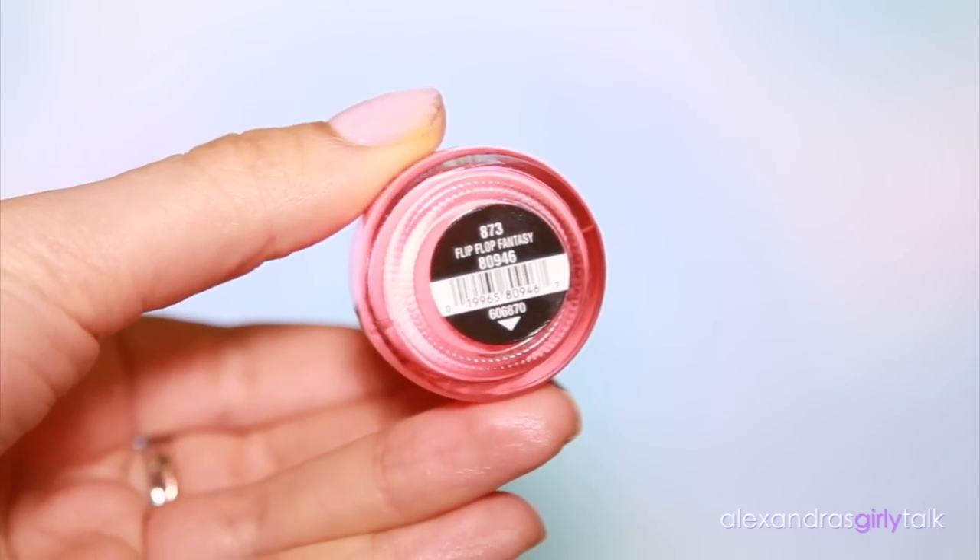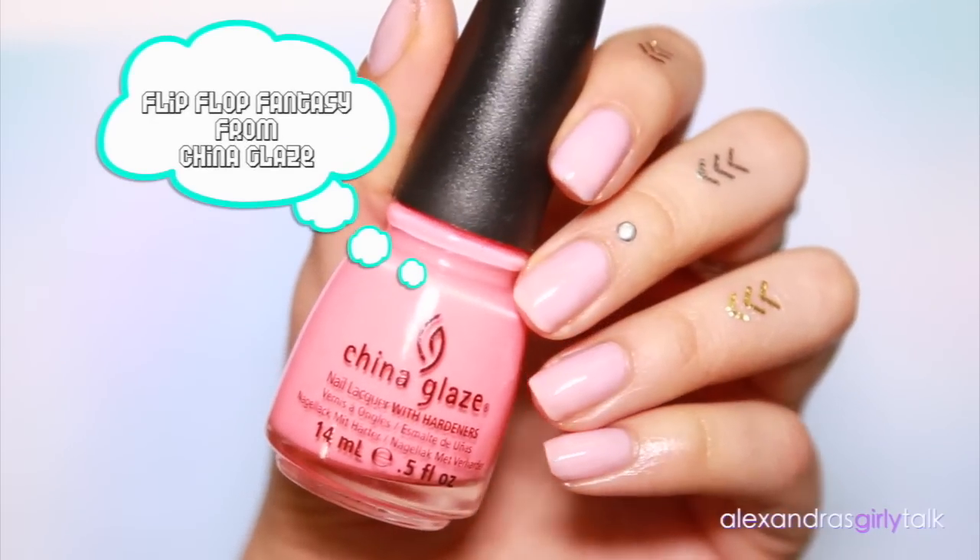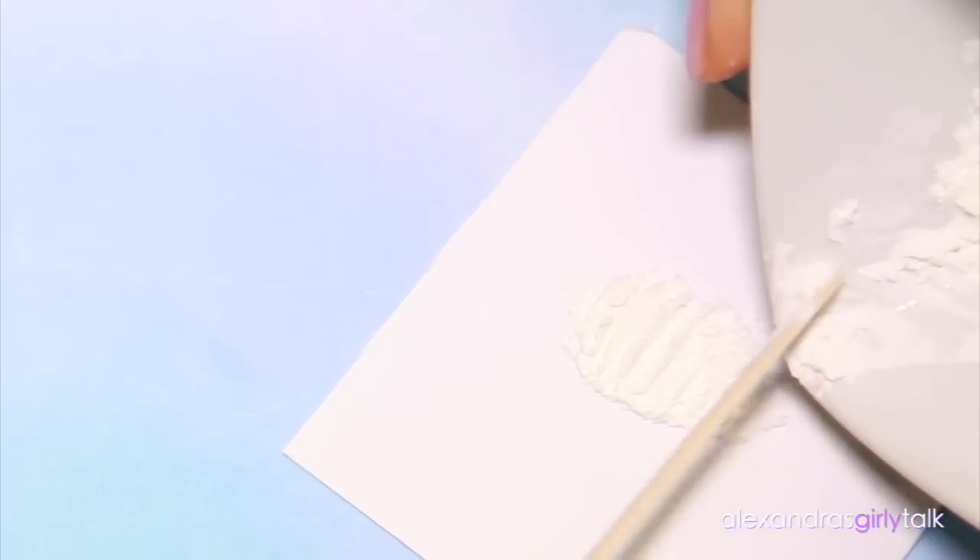Here's the part where you pick your nail polish. I'm gonna use this pink shade. It really doesn't matter what kind of nail polish you guys use — you can use anything that you already own. Just place it aside and have it ready.